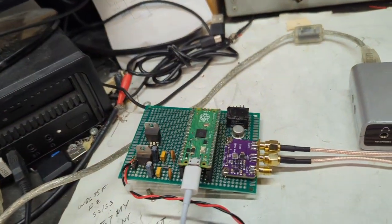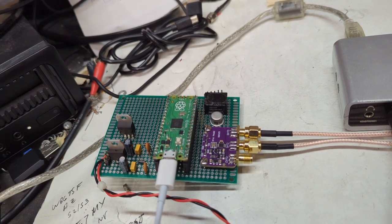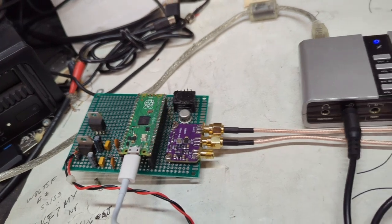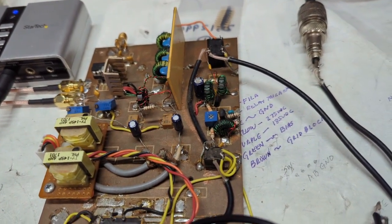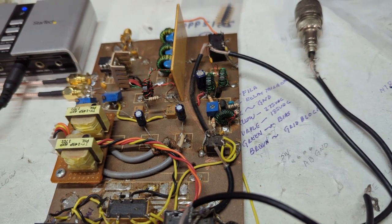The key to making this all work was this controller here, which was part of the project from the Vienna Wireless Society. This enables the Quisk software to control via the SI5351 the quadrature LO into the main receiver board here. So it was key.